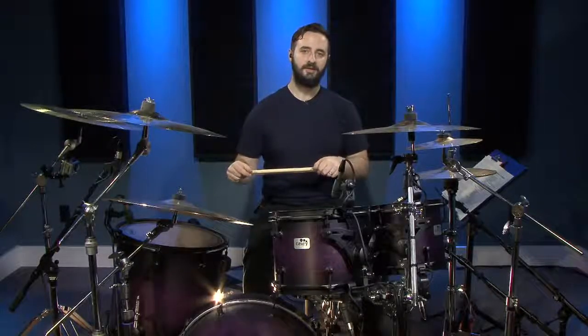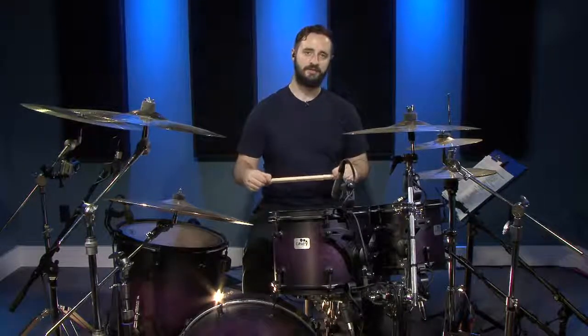To fall in line and produce some pretty sweet double bass rolls. Now this first beat is very common to a regular rock beat except we're going to have four sixteenth notes on the bass drum followed by the snare drum. I'll show you how that sounds.